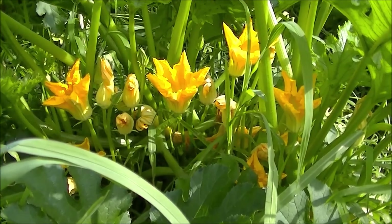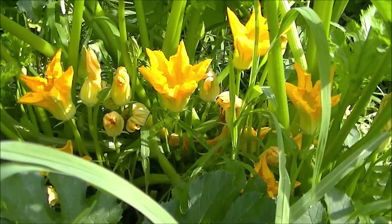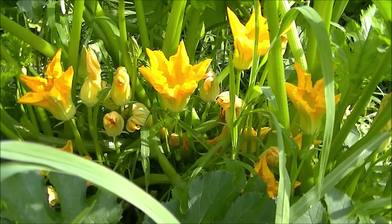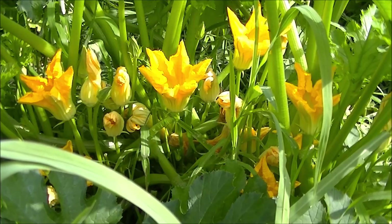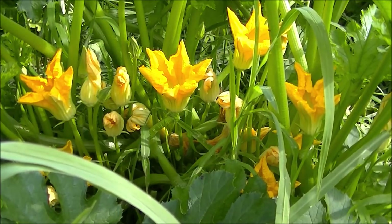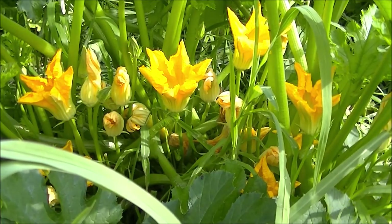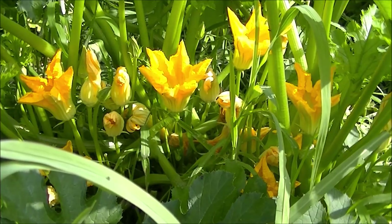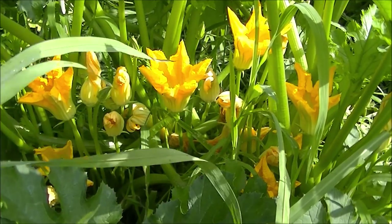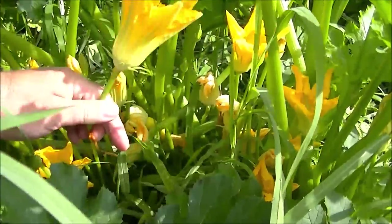Another amazing thing you can do with squash flowers is that they're fully edible from top to bottom, including what's inside. You should harvest them early in the morning so you can see if any bugs are on the inside and remove them prior to the flowers closing up in the afternoon. Most of what you see here are male flowers, and those are what we harvest.